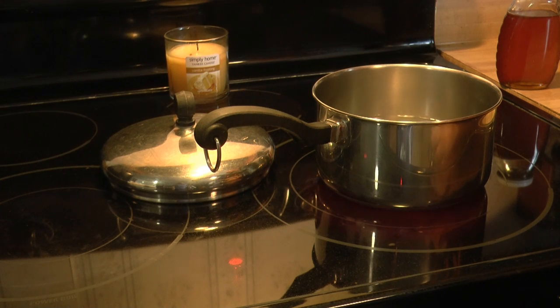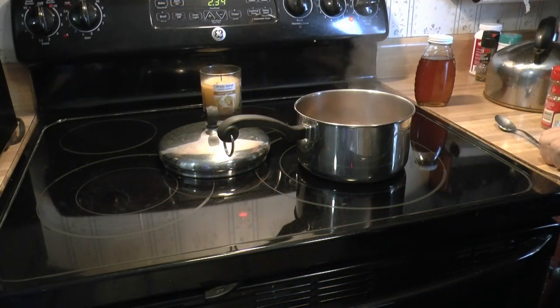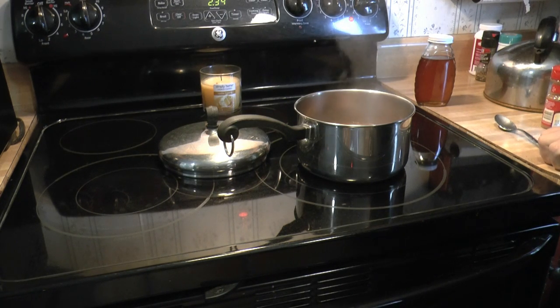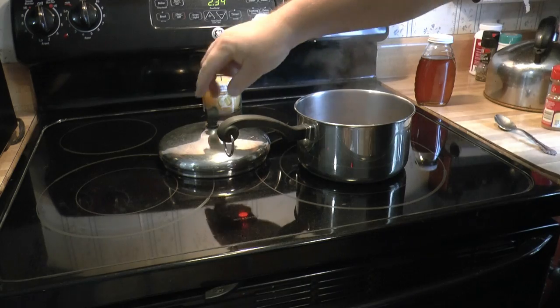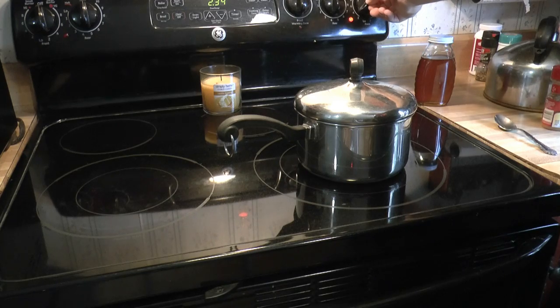We've got three cups of water in the pot, just bringing it up to a simmer. I'm going to add the spice mixture. The mixture has just started to come to a simmer, so we'll cover it and set the timer for 10 minutes. I'll turn it down a little so it doesn't boil. While we were simmering the spice packet, we heated up the honey a little bit — it was just below 70 degrees, so we put it in a water bath and now it's at 73 degrees.